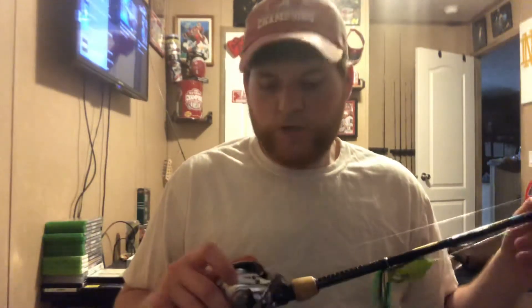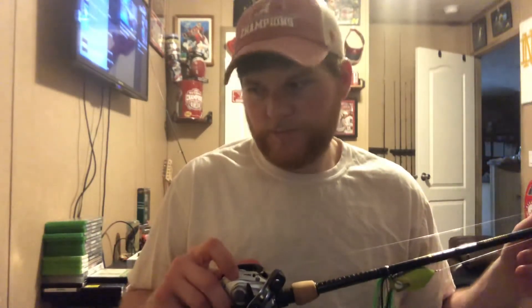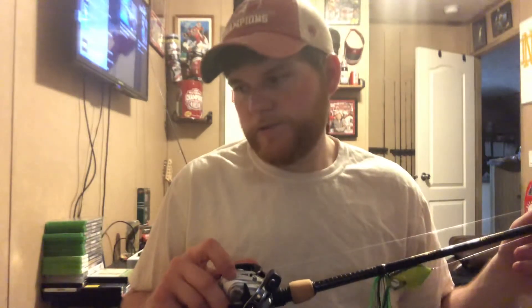I'm using 14 pound mono because mono floats. I got this one with a frog on it, and my other one has a crankbait on it. These are gonna be my frog topwater and crankbait rods and reels.